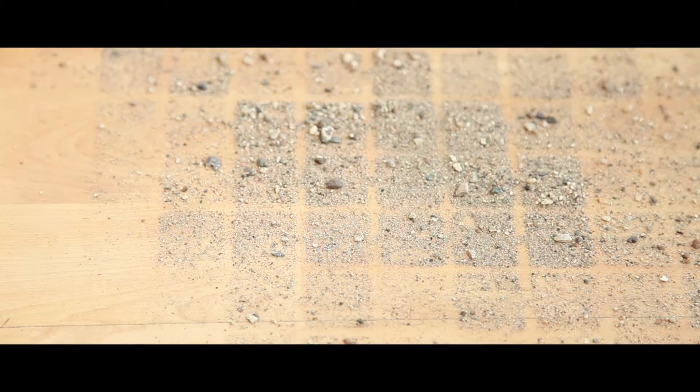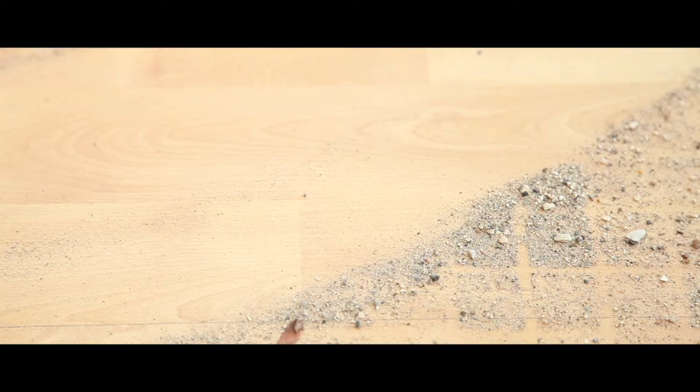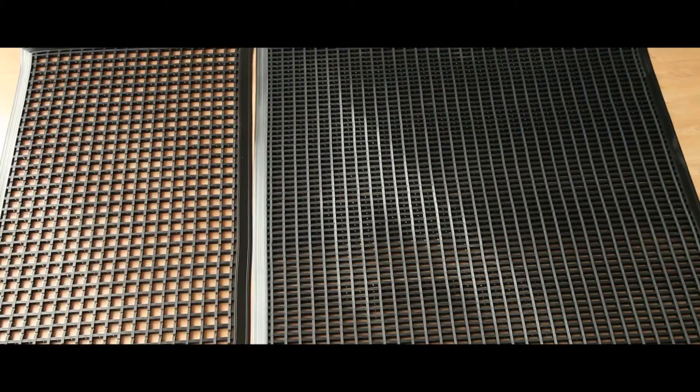Debris falls through the open holes and can be swept away with ease, whilst safety bevelled edging protects against tripping and allows wheel access. The mats come in either standard or heavy duty options in black, grey or brown.